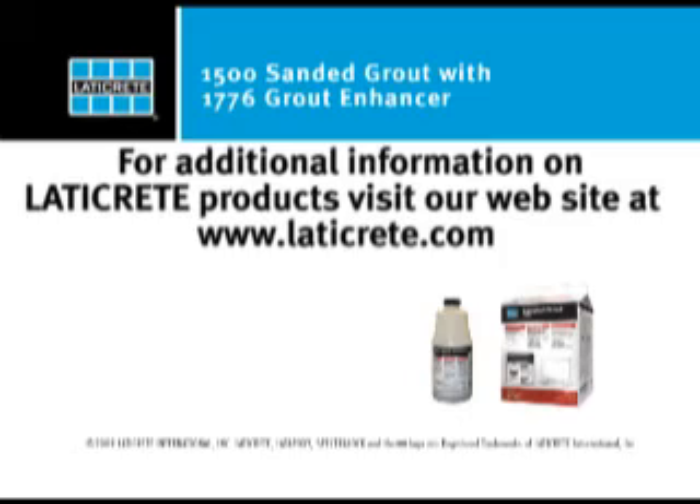For additional information on all LATICRETE products, visit our website at www.LATICRETE.com.